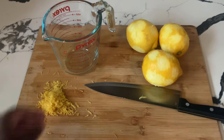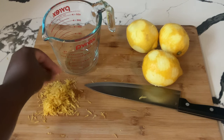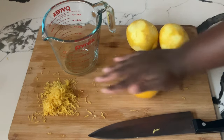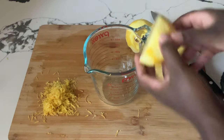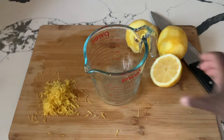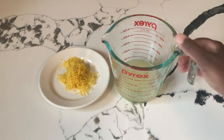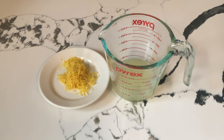All right, my friends. I am through grating my lemon zest. Perfect. Now we are ready to juice our lemons. We're going to roll the lemon — it makes it nice and juicy — and we're going to cut it in half and squeeze the juice into the measuring cup. I am through squeezing my lemons, and in total we have a fourth of a cup of freshly squeezed lemon juice. Now we're going to set our lemon juice and lemon zest aside. We are ready to make our cake.